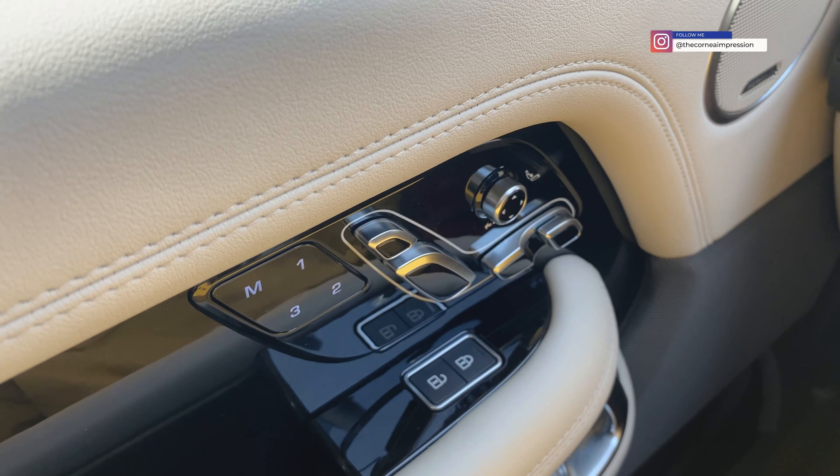You can keep recirculation always on, which is a good thing. The 2021 cars have a very strong particulate filter which keeps all kinds of dust out of the car. You can switch to rear climate control from here and adjust the rear temperature, or unlock it so rear passengers can control it themselves.